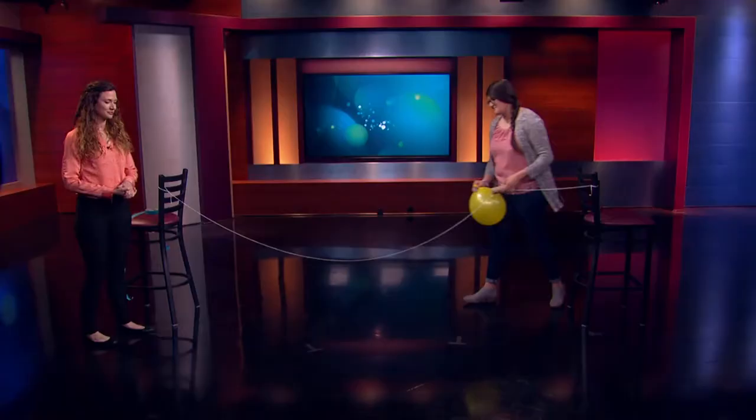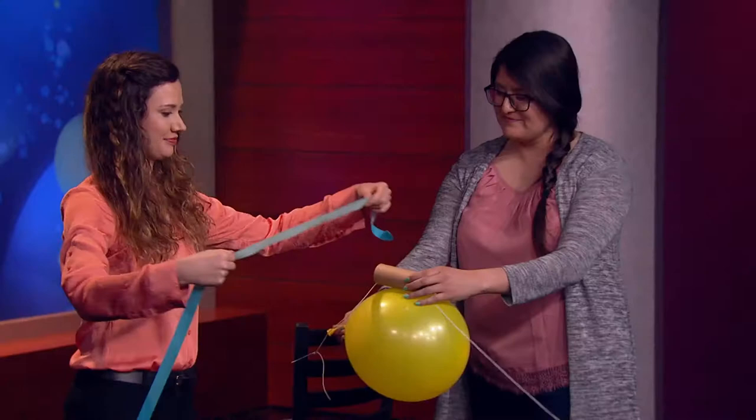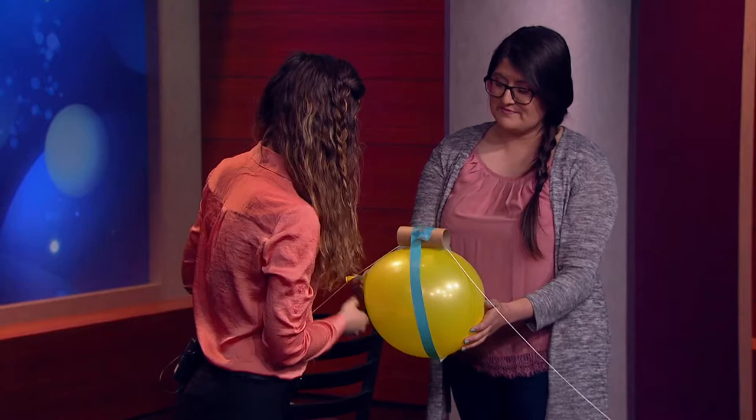Then blow up the balloon and tape it to the paper tube. Once that's done, release the balloon and observe what happens.